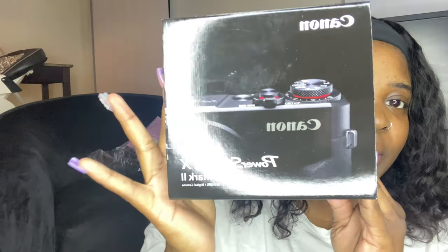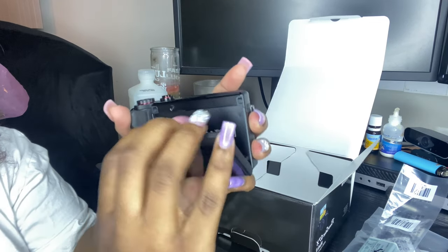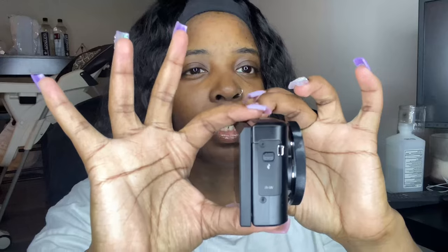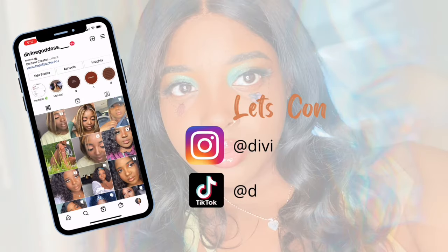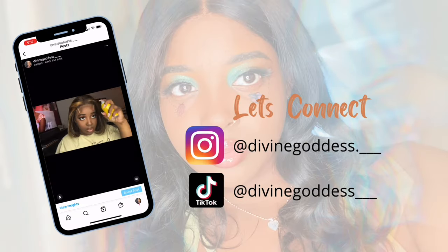I'm going to be showing you guys my new baby. I got the Canon PowerShot G7X — it was the first one I thought about, so I went with it, and it came with more stuff than the Sony camera did. Hey y'all, welcome back to my channel. My name is Divine Goddess but my real name is Nadica.